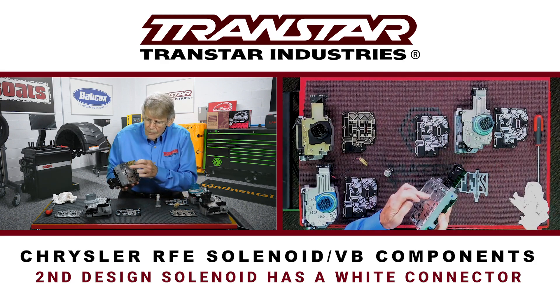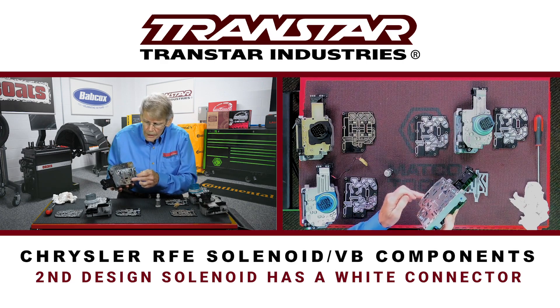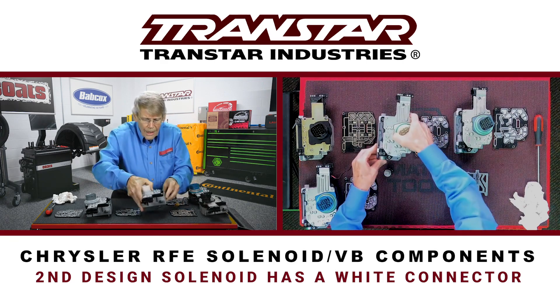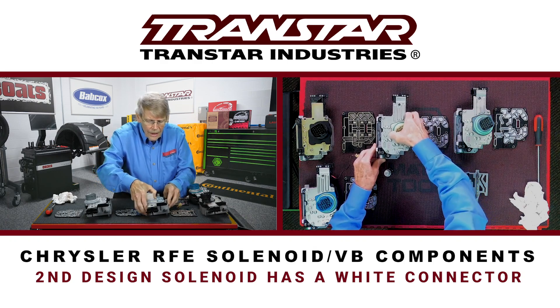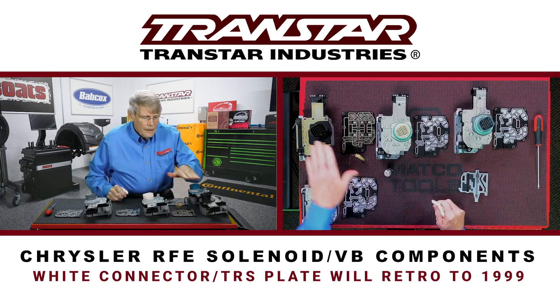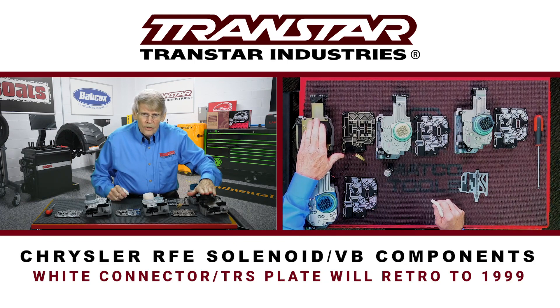The white connector had more common looking solenoids. You can see the tips of them here, as well as there's one external. This white connector would retro along with a TRS plate back to 1999, so you no longer have to have the earlier black connector design.